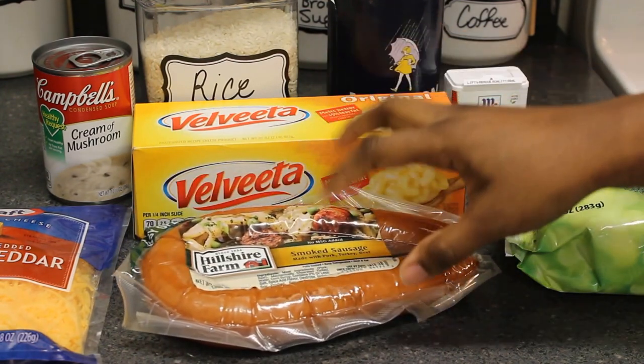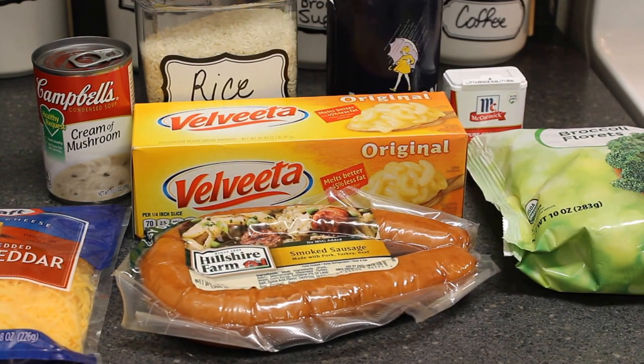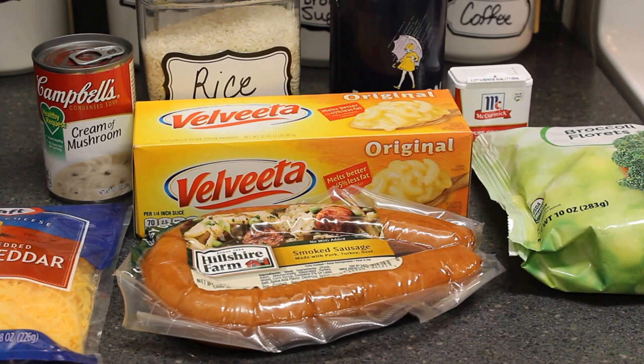This is an optional ingredient — I like to add smoked sausage to my casserole. You could probably add shredded chicken, ground beef, ground turkey, or just make it as it is — plain broccoli rice casserole. It's delicious without any meat in it, whatever you want.